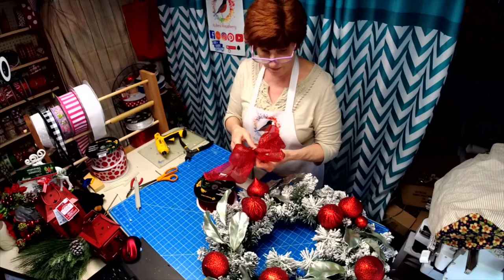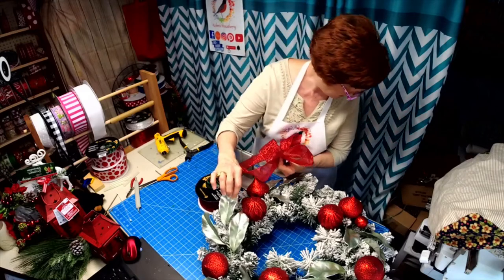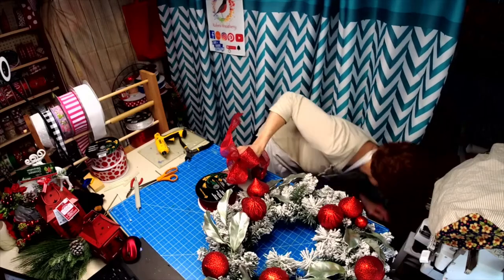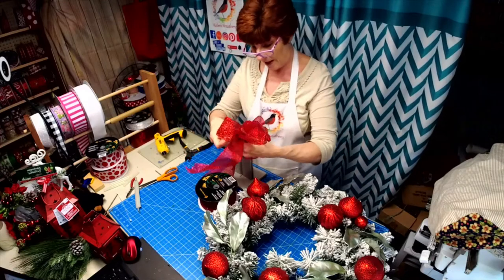You can always watch the replay. We just put some laurel — they're laurel, right? They're like a metallic. Aren't they pretty?